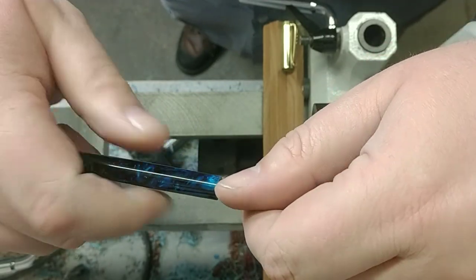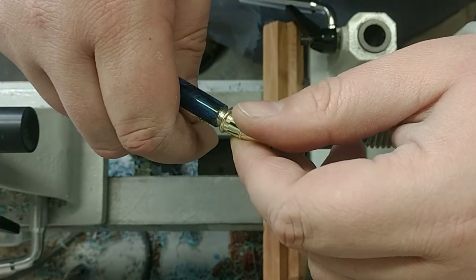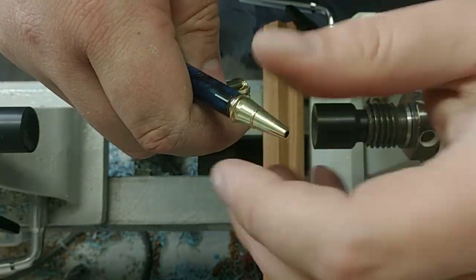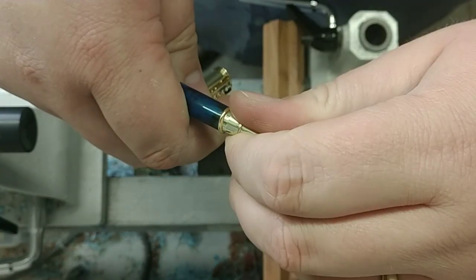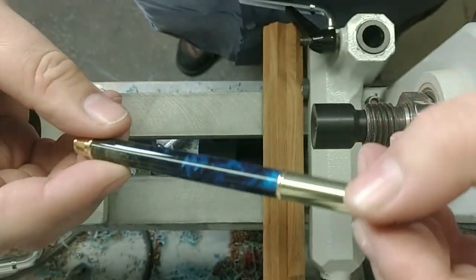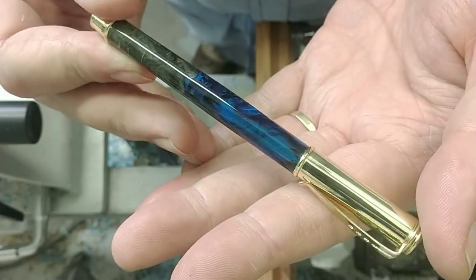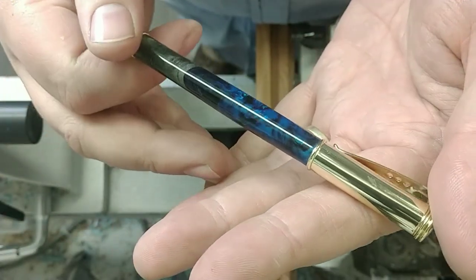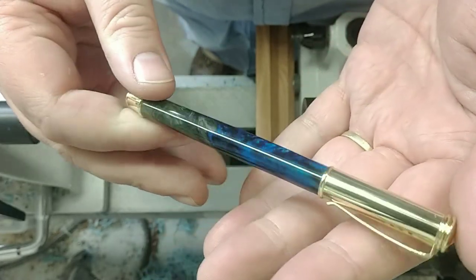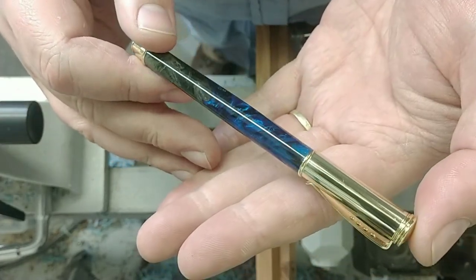It comes undone — that's all glued in. Cap clicks on nicely. Check that out. Customer requested to have the gold finish on there. I think it looks pretty nice. Turned out real nice.